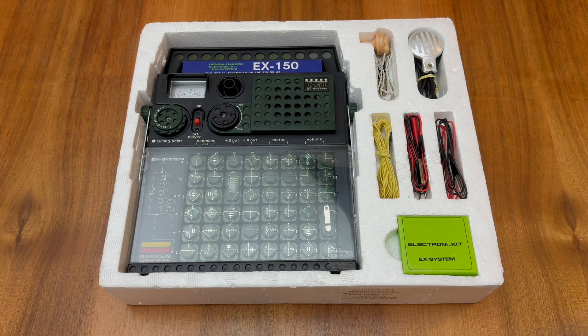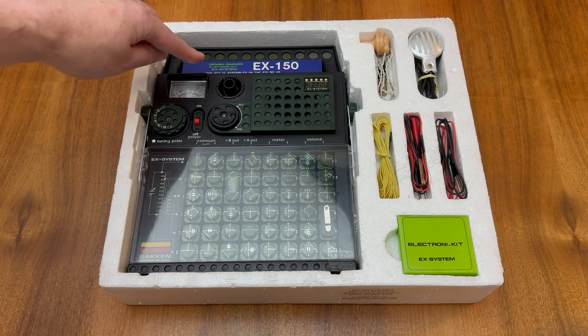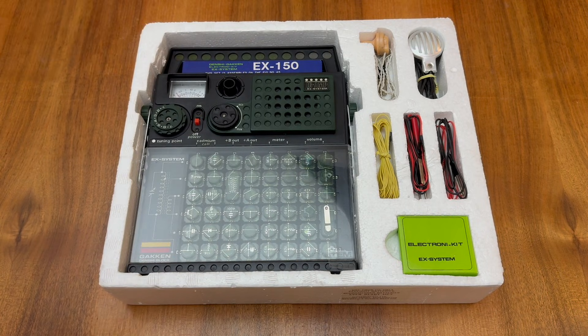I've gone ahead and pre-installed those four AA batteries, and that's because the kit is provided pre-assembled based on figure number 45, as you can see on this label just here. So let's turn the unit on and see what circuit 45 actually does.